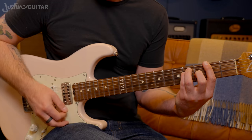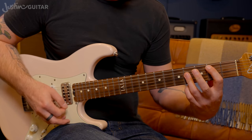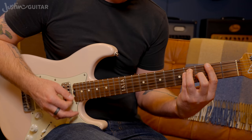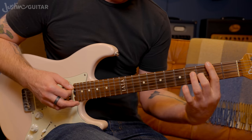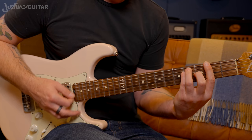Then two bars of F sharp major — this is an E-shape bar chord. Back to E, and it sort of works to just slide the shape off. The B you just have to jump to. It's worth practicing this little transition to try and make it nice and smooth — not too abrupt. See if you can get this transition moving smoothly.